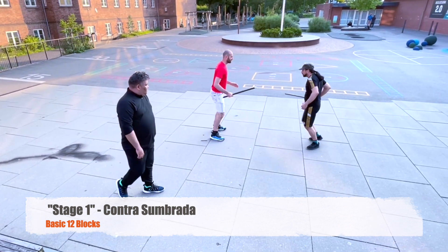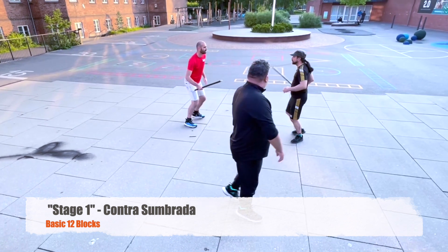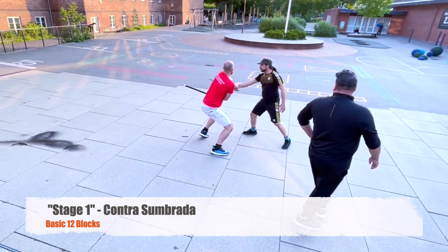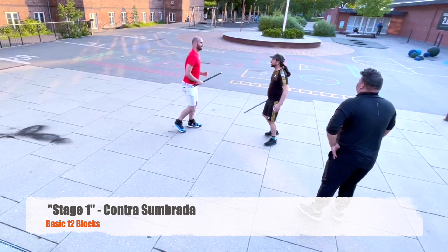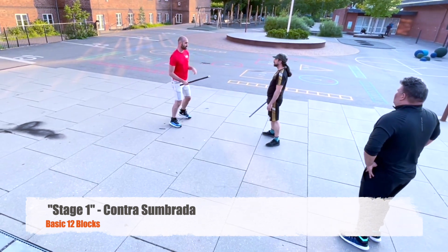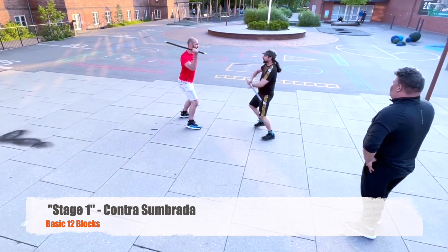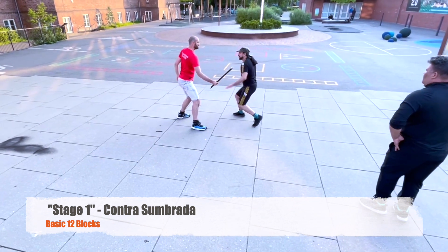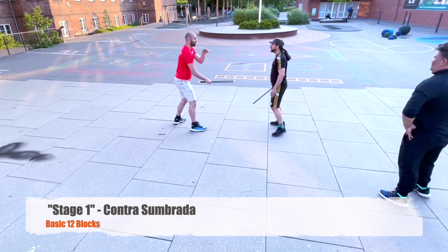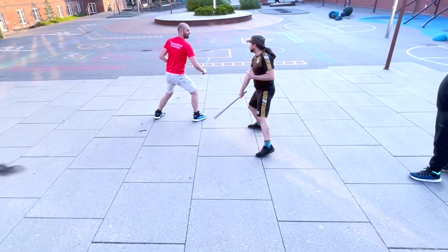As you can see here, the receiver is not doing any follow-ups. The main focus of this drill is for the receiver to just execute the 12 blocks correctly — the tip up and tip down series. Besides that, proper positioning, proper footwork placement, and distance is what's in focus. The instructor is the main one guiding the entire drill.